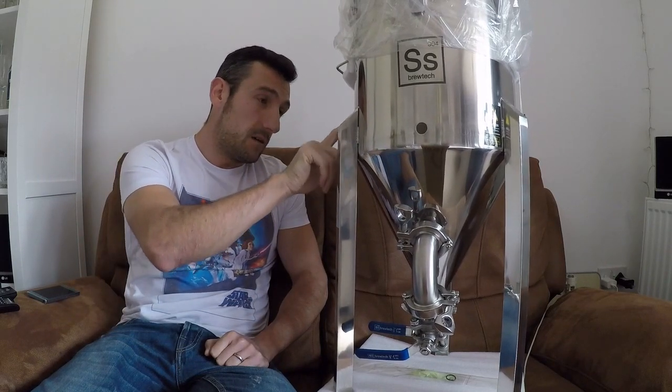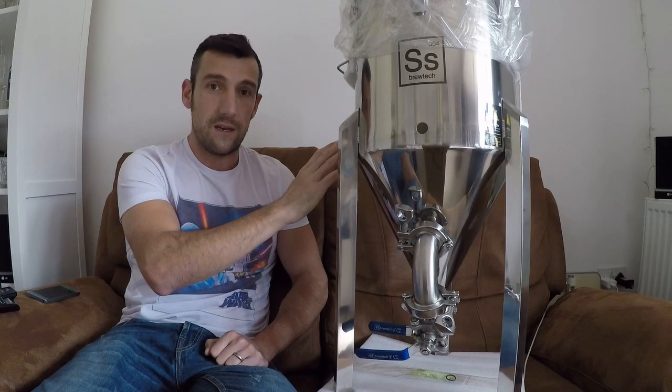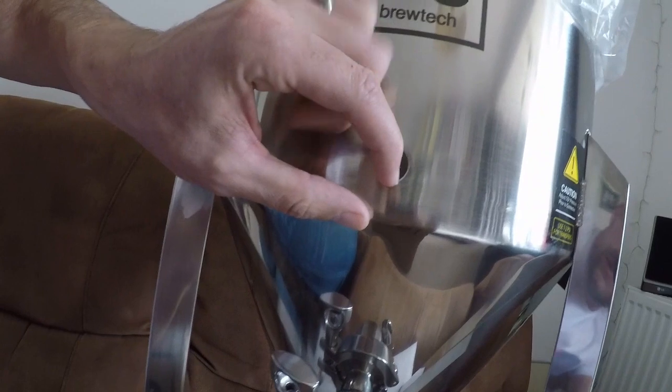Down the outside of the fermenter you can't easily see it through the camera, but there's some chatter on the stainless itself. On one of the legs there's a scrape marking all the way down the leg. The chatter marks are faint but visible — they're ingrained in the stainless itself and not going to polish out. The port also has a chip on it.